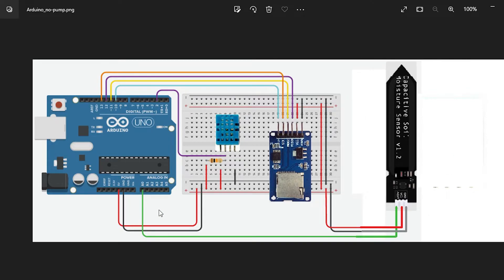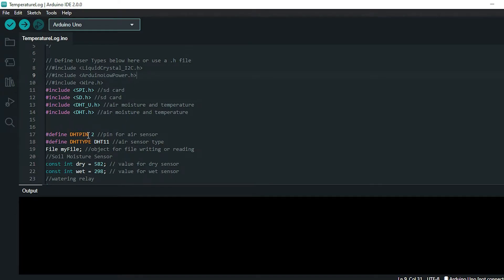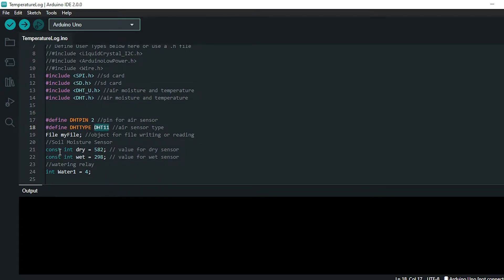The air moisture/temperature sensor and the SD card module are digital and require libraries to interpret the incoming signal. The soil moisture sensor on the outside is analog, so you can just read the input directly. For wiring all of these, I used arduino.cc. I set the sensor pin to digital pin 2 and the model to DHT11. There's also a DHT22 and possibly a DHT21 — you have to set the correct one or it won't compute the right values.